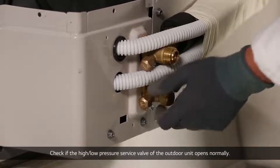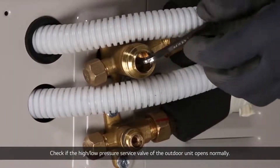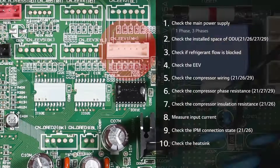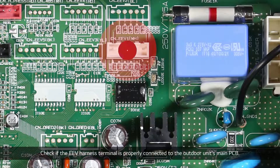Check if the high-low-pressure service valve of the outdoor unit opens normally. Check if the EEV harness terminal is properly connected to the outdoor unit's main PCB.